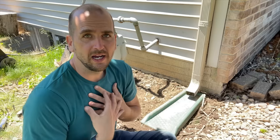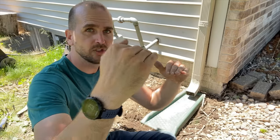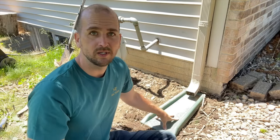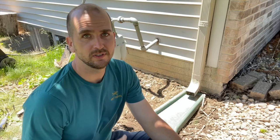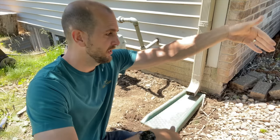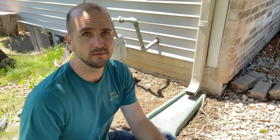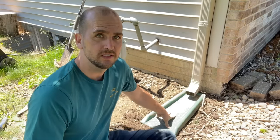The con — why I can't use this — is that the grade of my yard actually slopes back towards the home. If I dump the water right here it won't drain away; it'll flow towards my foundation, run through a French drain along the foundation, and then through a sump pump that would continuously run. So this might work for you, but it won't solve my problem.